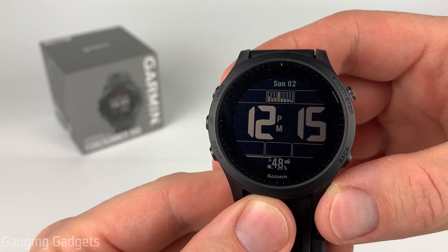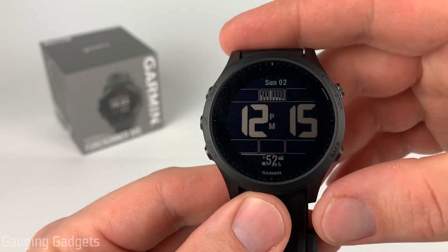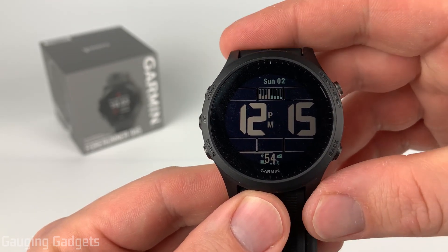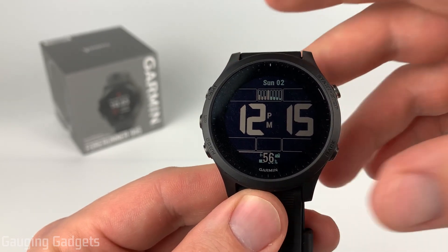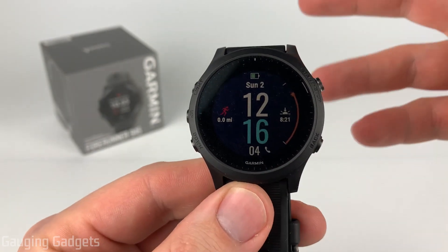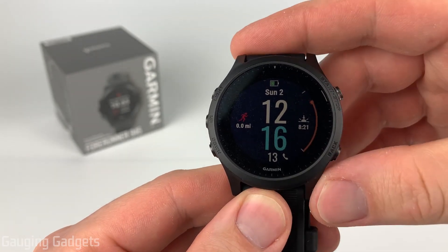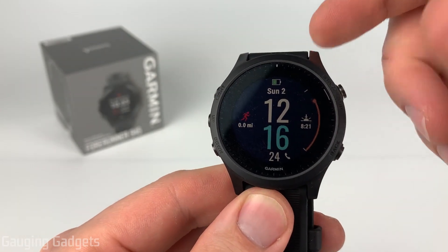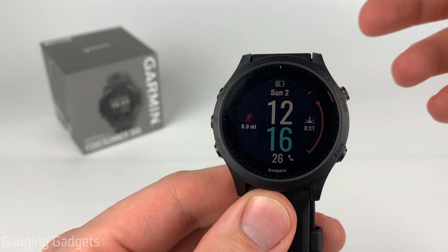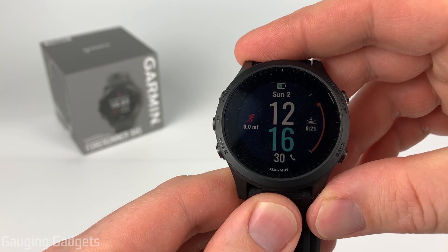Welcome to another Gauging Gadgets Garmin Forerunner 945 tutorial video. In this video, I'm going to show you how to perform a factory reset on your Garmin Forerunner 945. A factory reset can be useful if you're selling your watch and want to make sure all of your data is wiped. It can also be useful to fix issues if the watch is not working correctly — as you just saw, there's a glitch where it's switching back to the original watch face, so I want to try to fix that with a factory reset.